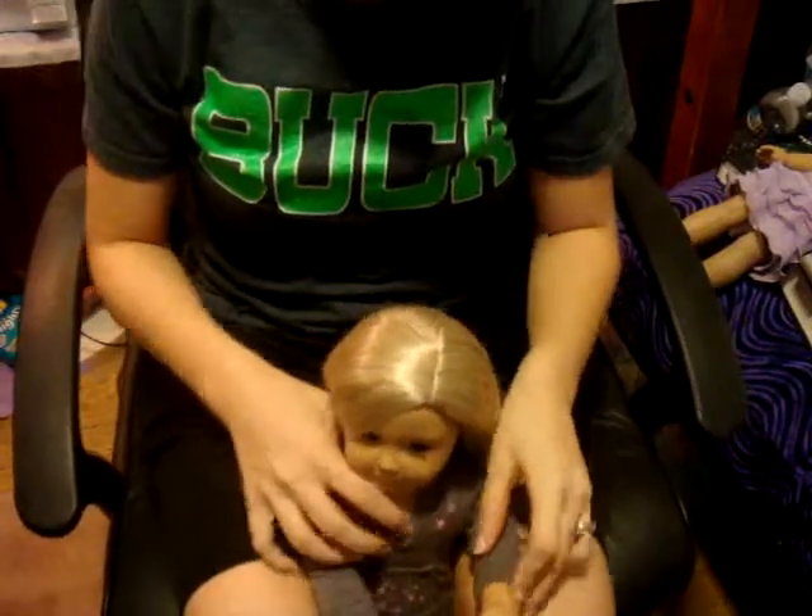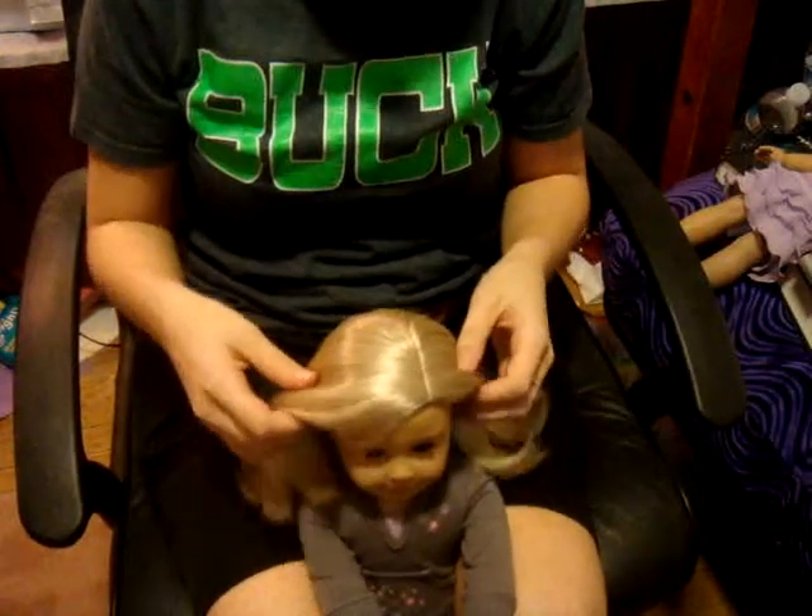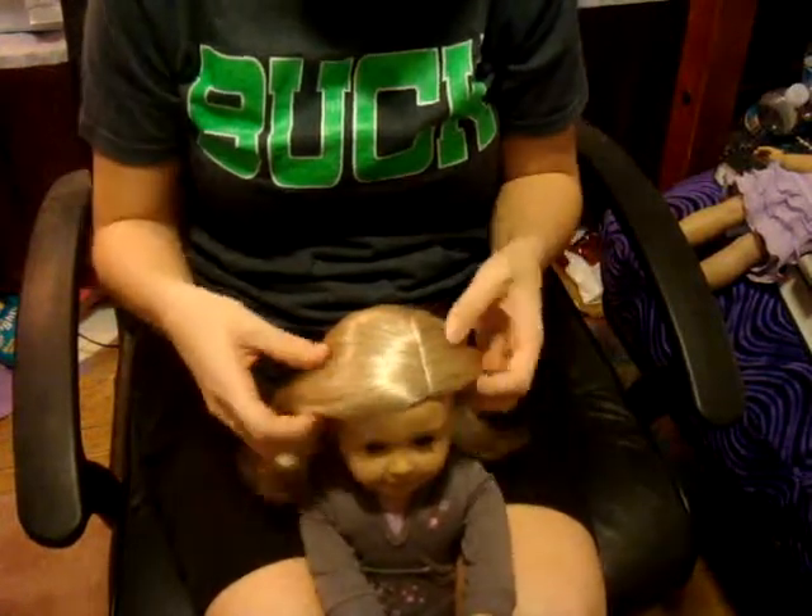Hey everyone, it's Sarah, and I'm going to show you a cute hairstyle. It is a twisted ponytail, like hair twisted into a ponytail.